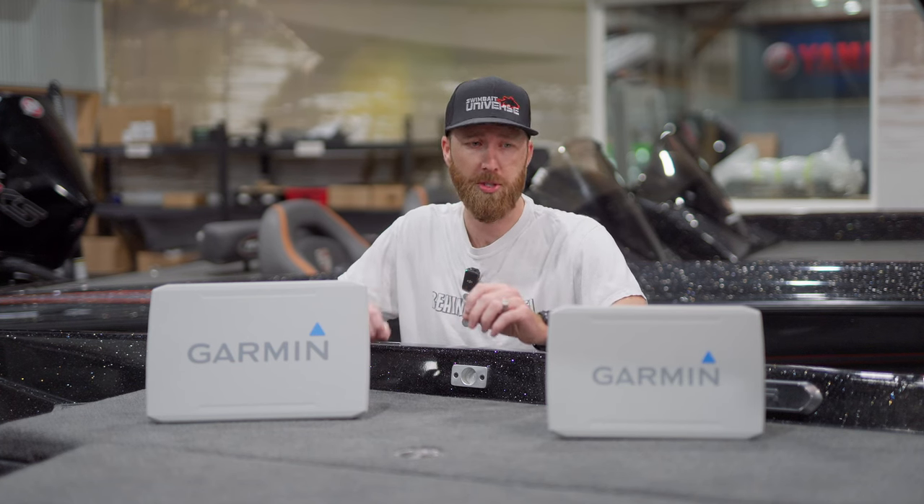We just got some information about Garmin coming out with some new units. This is going to be an extension on their Ecomap Ultra series. They're calling these the Ecomap Ultra 2, and this is going to be the big brother to the UHD 2 units. We've gone over those seven and nine inch options in another video — make sure you check that out. But this video, we're talking about the 10 and the 12 inch units.